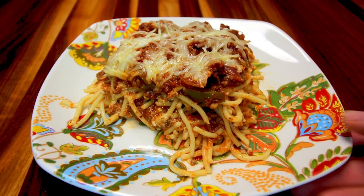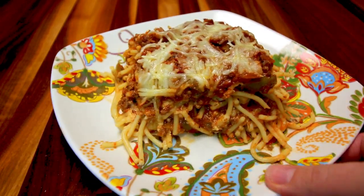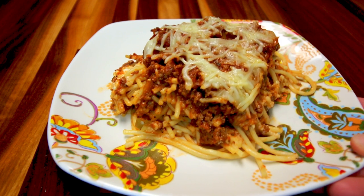So what I'm going to be making today is something called spaghetti pie. It's kind of a combination of spaghetti, lasagna, and casserole. You can call it whatever you want, but I call it delicious. If you want to see how I make this, just keep watching. And please go check out the link below to see what Corey's going to be making.